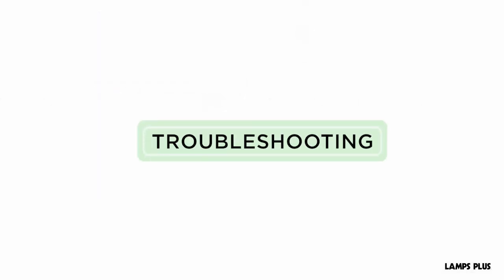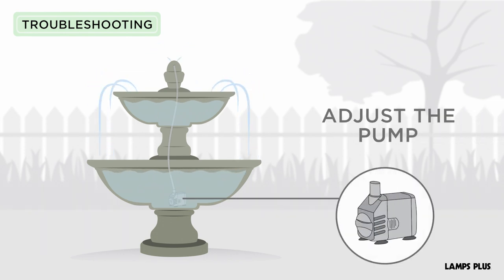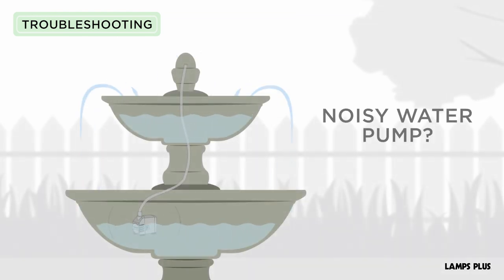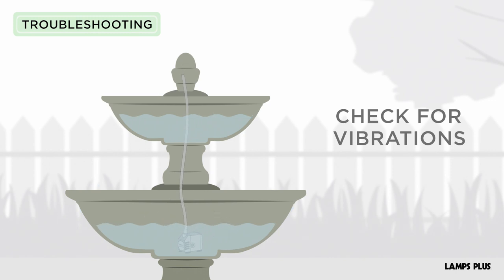Fountain troubleshooting. Too much splash? Adjust the pump intake control valve to reduce the amount of water flow. Noisy water pump? Check that the pump is fully submerged in the water and make sure the pump is not vibrating against the basin.